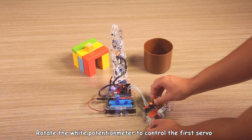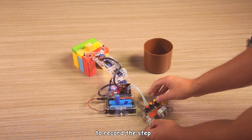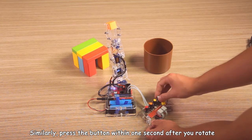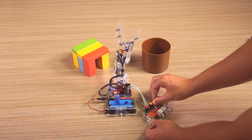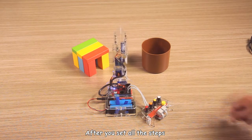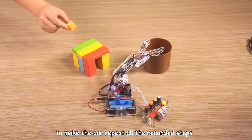Rotate the potentiometer to control the desired server, then press the button for less than one second to record the step. Similarly, press the button for more than one second after you rotate one or two rotation meters — the latter is recorded as one step. After you set all the steps, press the button for more than one second to make the arm replay all the recorded steps.